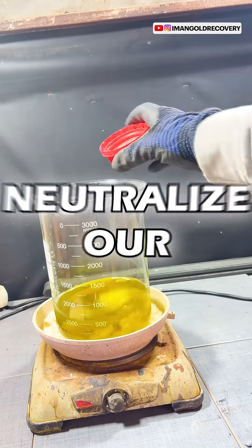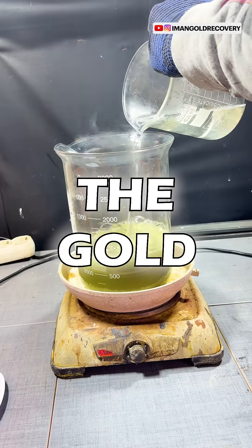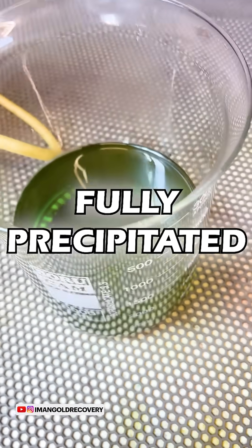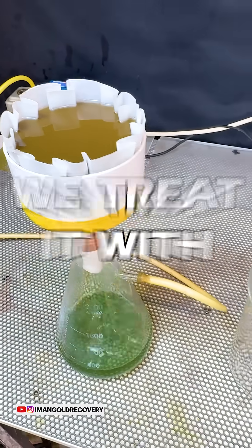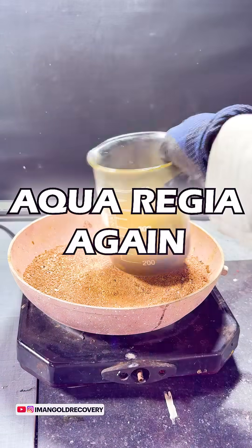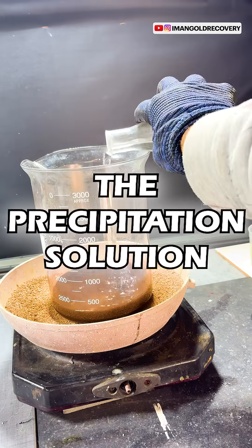At this stage, we neutralize our aqua regia and use sodium metabisulfite to precipitate the gold. Once our gold powder has fully precipitated, we filter it and to obtain completely pure gold, we treat it with aqua regia again. We neutralize our aqua regia once more and precipitate the gold using the precipitation solution.